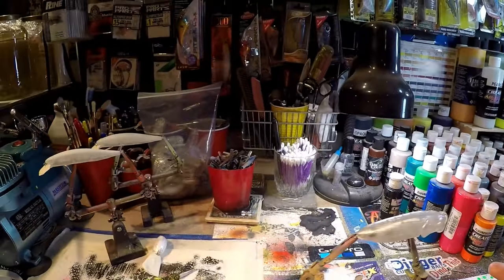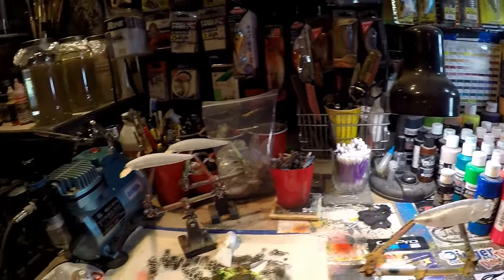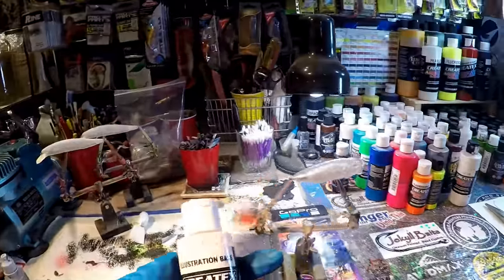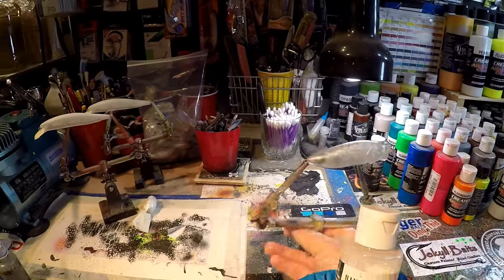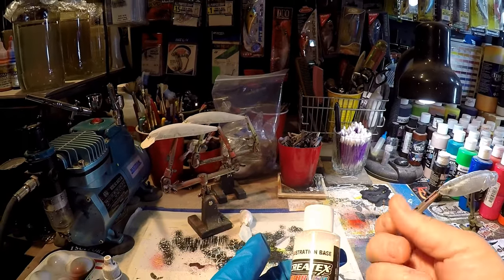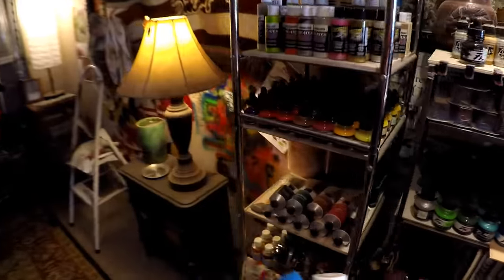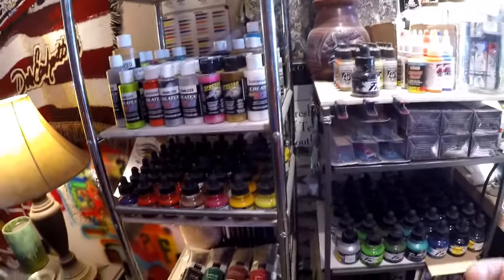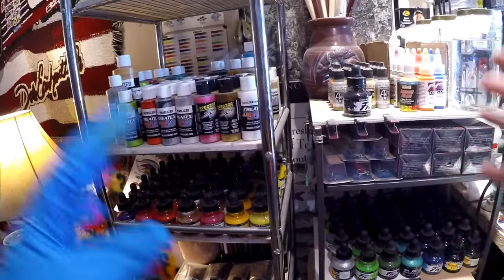There's so many different types of paints out there. You've got opaques, you've got fluorescents, you've got iridescents, you've got transparent paints, you've got mediums. There are paints that are illustration-based — basically for paper. You can use them as a thin coat on these baits, but they're intended more for canvas work, paper illustration, book illustration, anime, and different types of cartooning. You have water-based airbrush paints and chemical-based airbrush paints. There's just so much to break down when you're starting out.